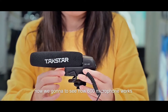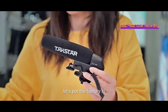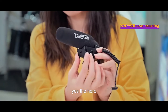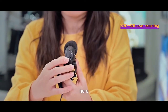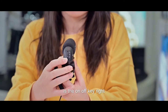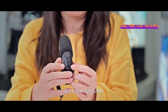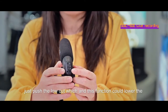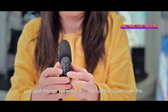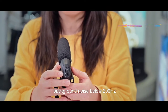Now we're going to see how the SGC600 microphone works. Let's put the battery in. Okay guys, here is the on/off key, and beside the on/off button is the low-cut button. If you want to make your recording clear, just push the low-cut switch — this function could lower the background below 200 Hz.